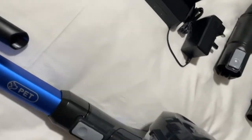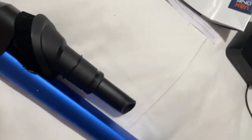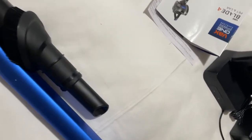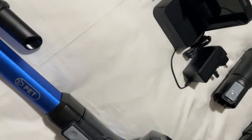Hi everyone, I'm going to give you a video of this Vax Blade 4 that comes with two rechargeable batteries and accessories. I'll show you the accessories first and then come to the hoover and demonstrate how loud it is and how it breaks down.